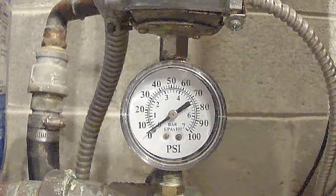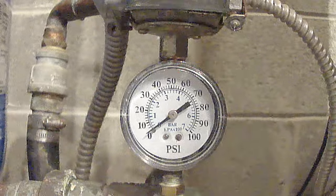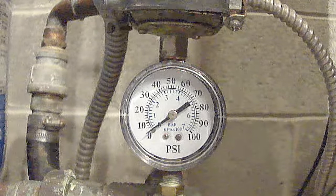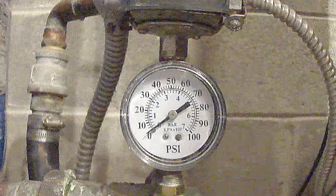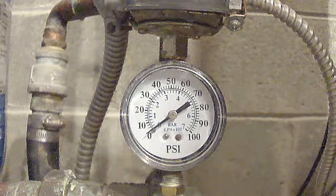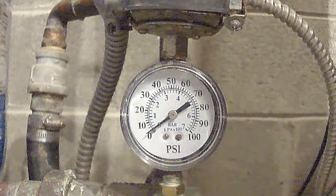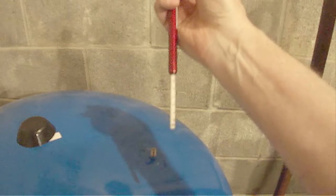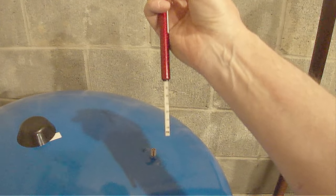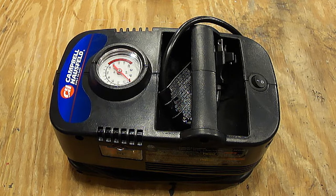Before filling your tank with water, you need to adjust the air pressure in the tank to the proper pressure. You need to know what pressure your well turns on at to start filling the tank. My well turns on at 40 pounds per square inch, so I'll adjust the pressure 2 pounds below that and set it at 38 PSI. I drained some of the air out and now it's set at 38 pounds per square inch. These tanks hold a lot of air, so if you need to add air, you'll want to use a portable electric air pump.